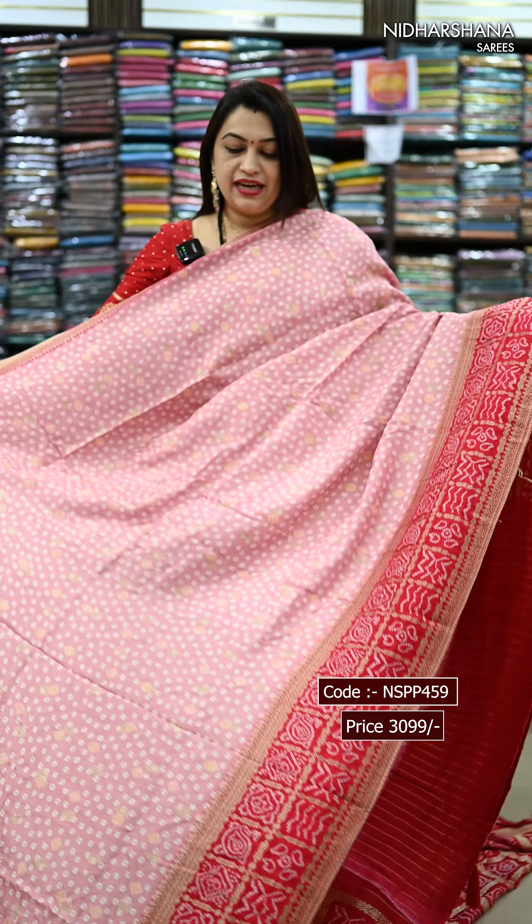Hello everyone, welcome to Nidarshana Saris, this is Lakshmi here. In this video I am going to showcase you a beautiful crepe silk saree — the same saree what I am draping today. It is a beautiful bandage concept as well as a zari concept on the entire saree. Let me start with the same colour what I am draping, and that's the first colour in this catalogue.